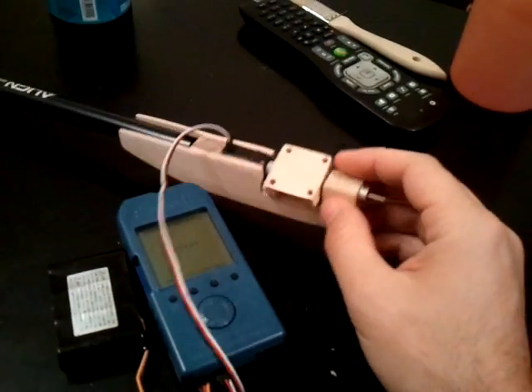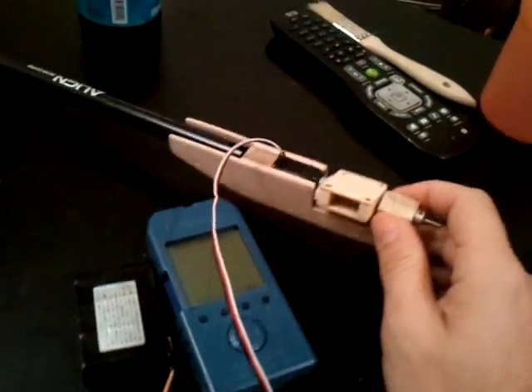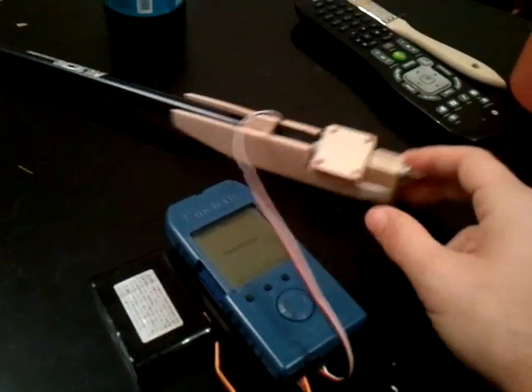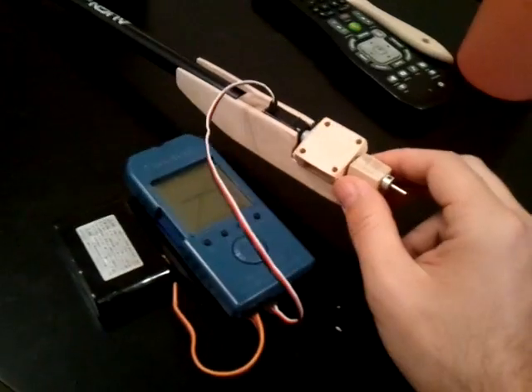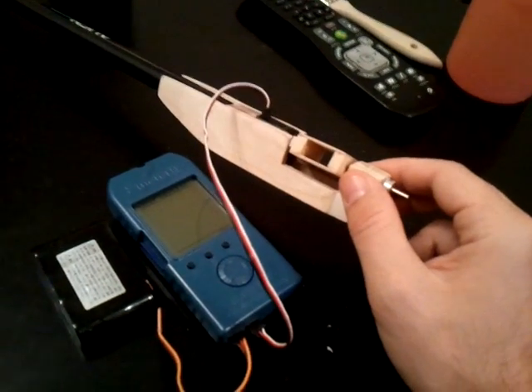But all in all, I'm pretty happy with the setup. I did use my Hyperion e-meter to actually program the limits in the servo. By default these servos have 90 degrees of travel, and I bumped it down to about 30 degrees of travel.